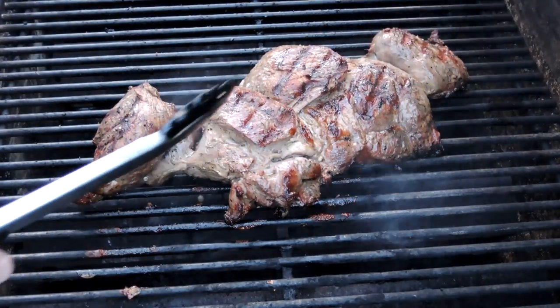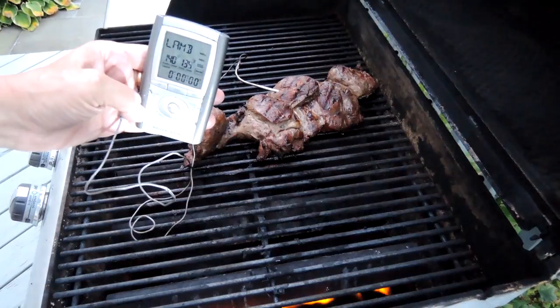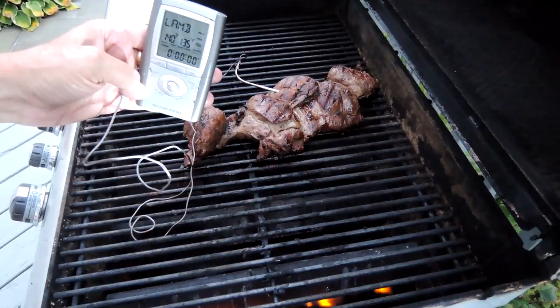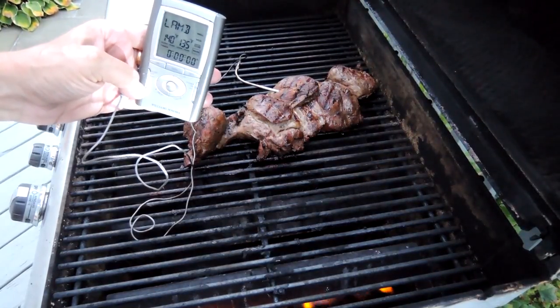I'm going to pull out an electronic meat thermometer and check the temperature. Our lamb's up to 135 degrees. I like it rare, so I'm going to take it off now and let it rest for 10 minutes, and then cut it.